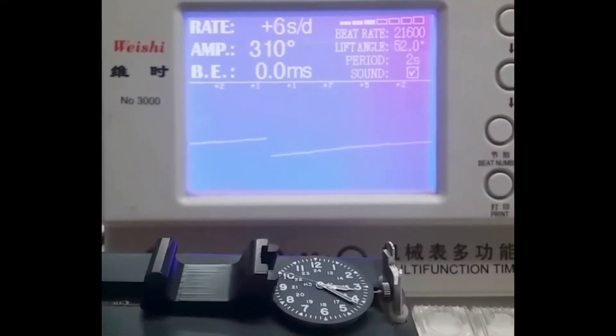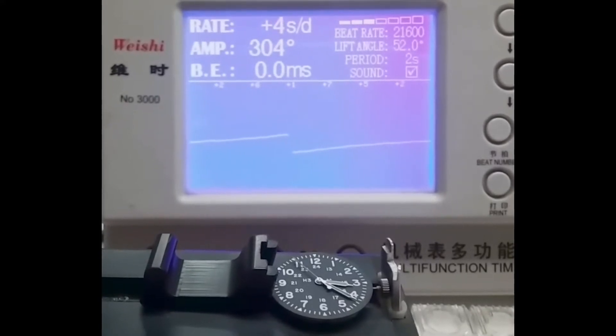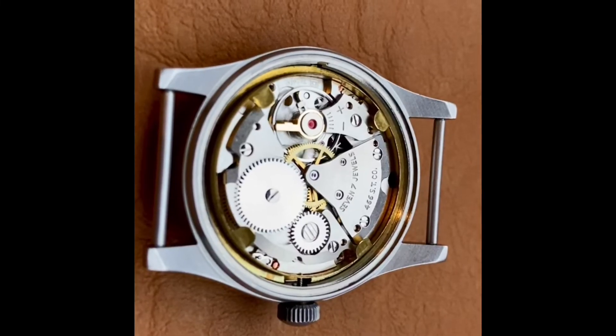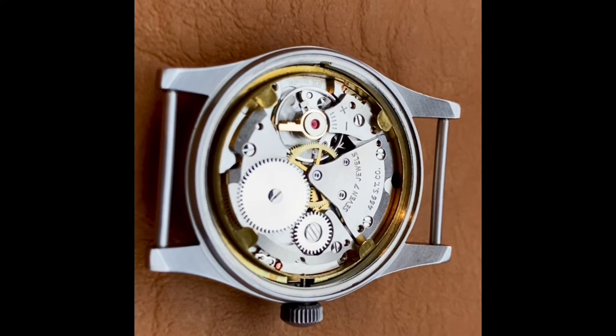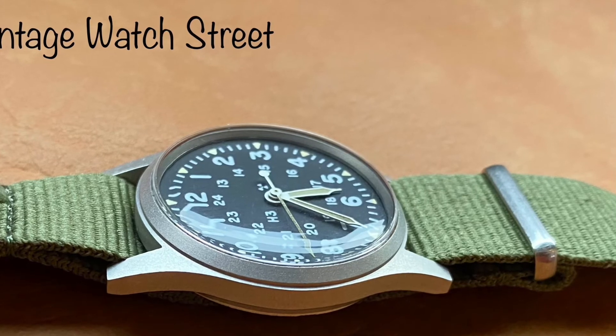Look at this. These Swiss watches, typically, we're looking for a minimum of 270. This has an amplitude of over 300 and a beat error of zero. This machine is in super, super excellent running condition.